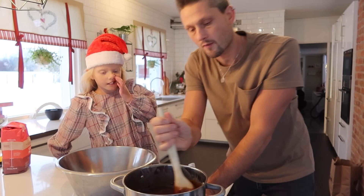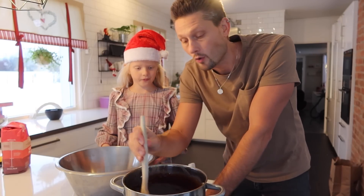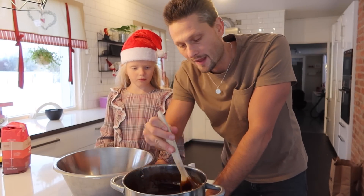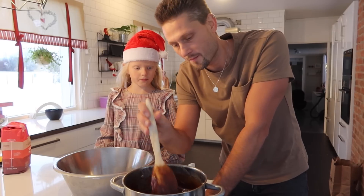Now we're going to mix it up with flour and bicarbonate. For this recipe we're going to put in two kilos of flour.